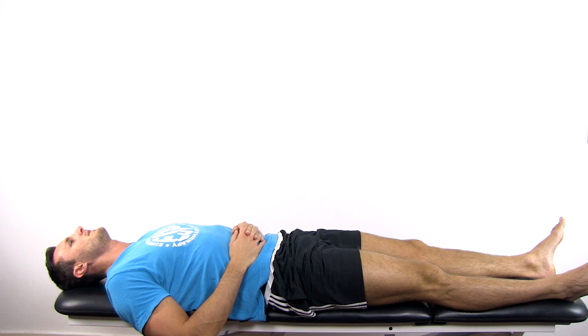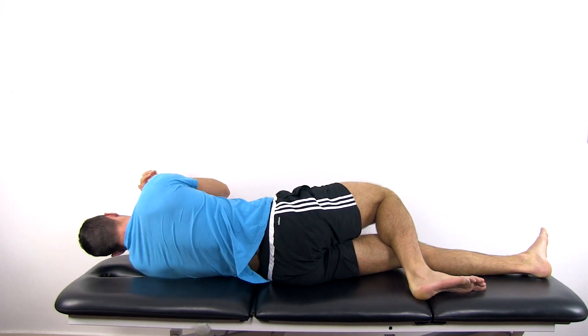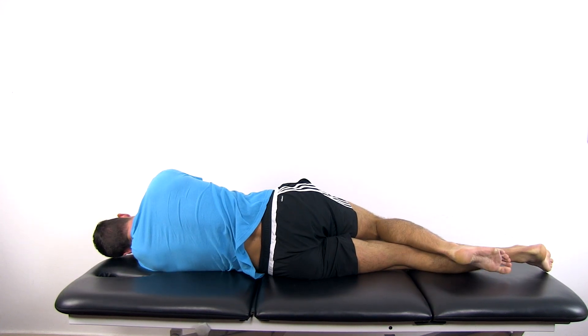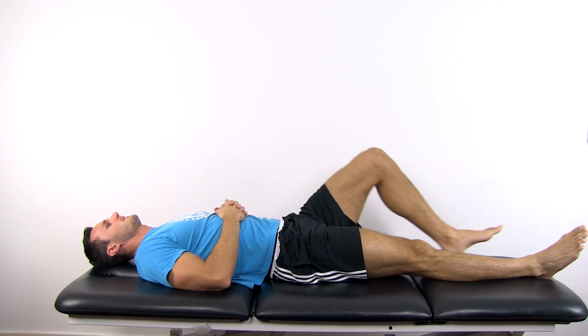Now let's look at the four items in detail. The patient is lying in supine on the bench, which is ideally a wide bow bath bench. Ask the patient to roll to the weak side and score accordingly. Next, ask the patient to roll to the strong side and again score accordingly.